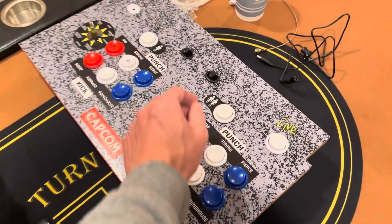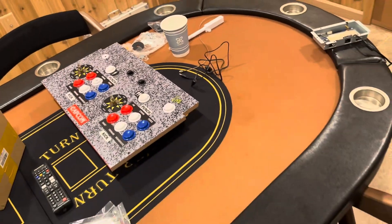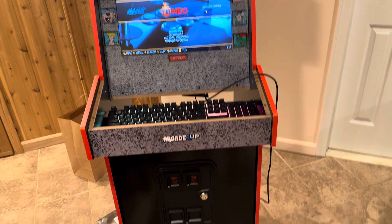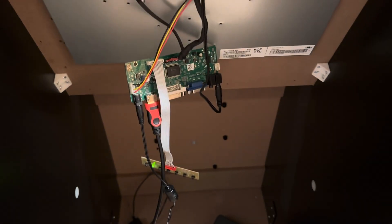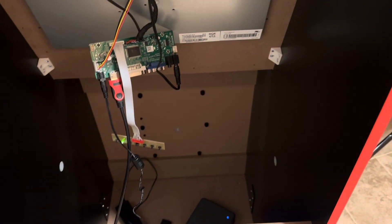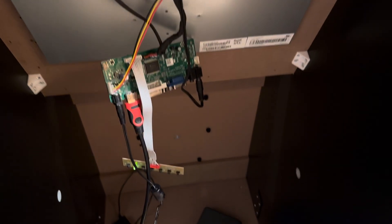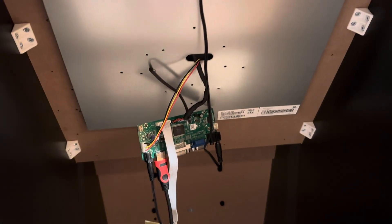One open question is around power. The cabinet has a really handy on/off switch built in, and I'd like to use that. I'm planning to keep the Linux machine running in hibernate at all times for faster boot times, and just have the switch turn the circuit board on and off for very fast startup. I could also use a power relay to shut the whole thing off, but I'm not sure if that would be optimal.